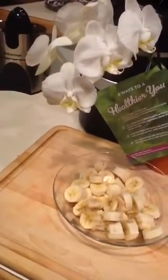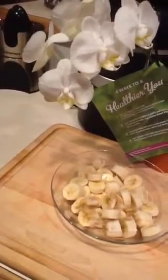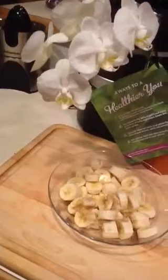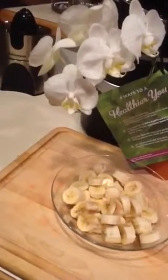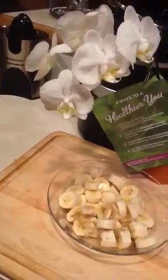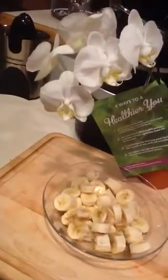For a healthy fat, you can add finely, finely, finely crushed hemp seed, or your favorite nuts like finely crushed pecans, finely crushed walnuts, or maybe macadamia, or pistachio, or coconut. You could also do coconut — it goes great with banana. It's tropical, just like these orchids.